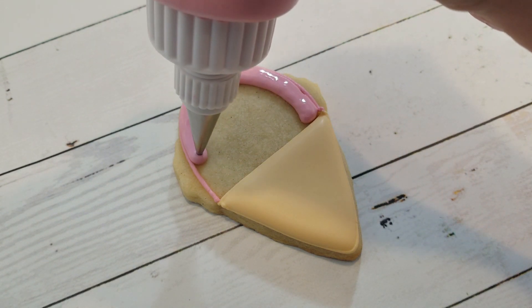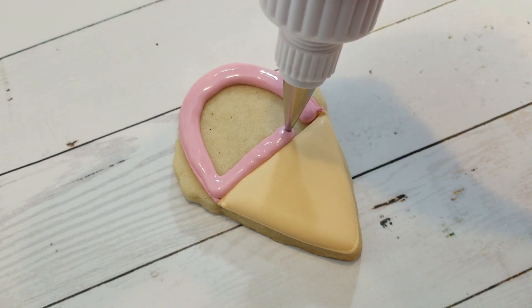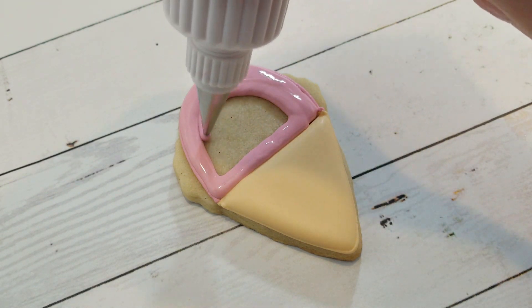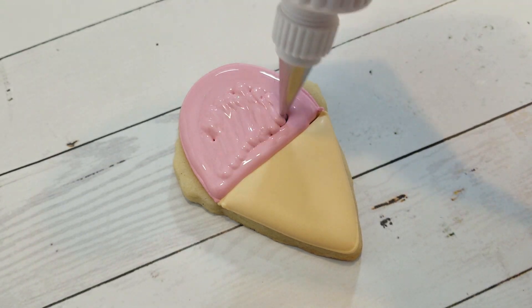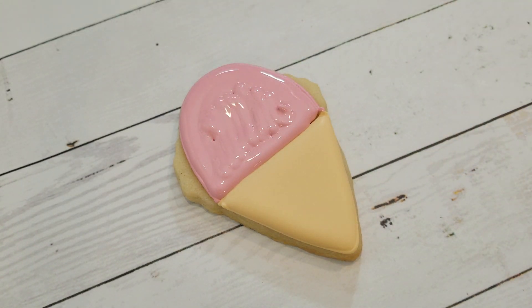To get that nice strawberry ice cream shade, I've added just a touch of chocolate brown to my pink. It makes the pink look a lot less artificial bubblegum and more natural strawberry.